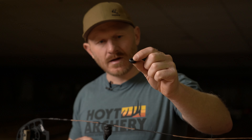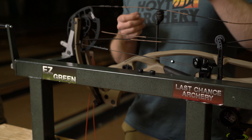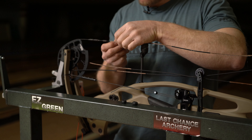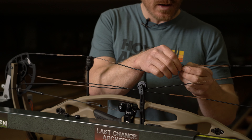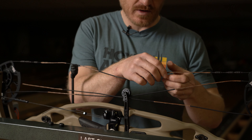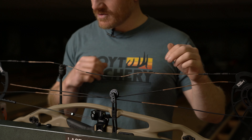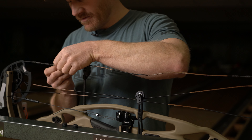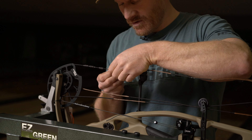I'm putting the string dampeners back in — these were pulled from the stock string and I'm putting them into the Dark Archer set. The peep area comes from Ken with a piece of D-loop material or serving material separating the bundle — half the strands on one side, half on the other. I'm going to count to make sure I get an equal amount on both sides.